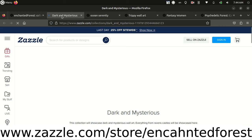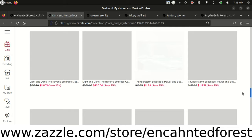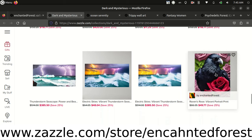Let's check out this dark and mysterious type of art. This is going to include metal wall art and foam boards such as ravens or spiders and such like that. You have stormy oceans. One of my favorite things is ravens with roses — you can see right here.